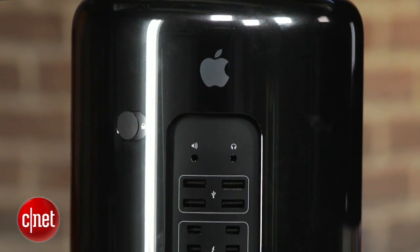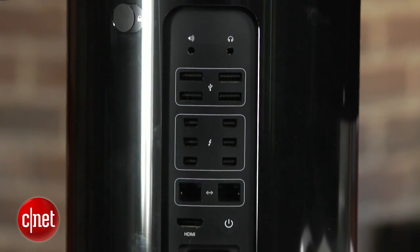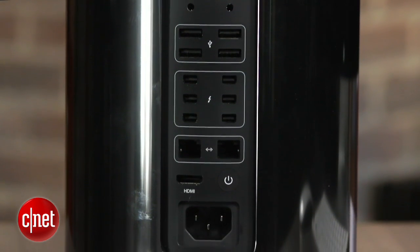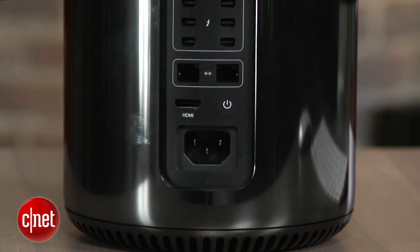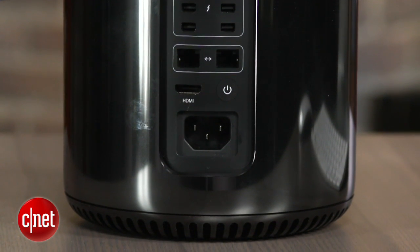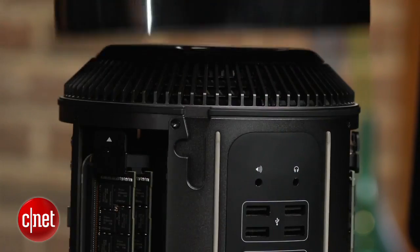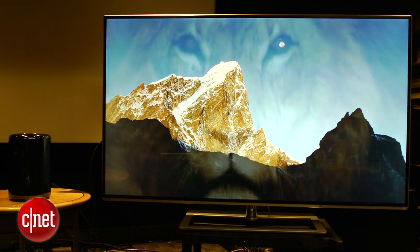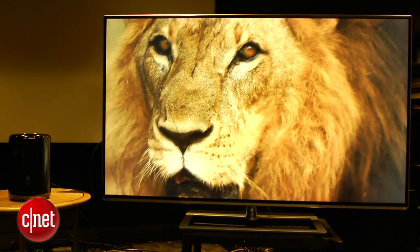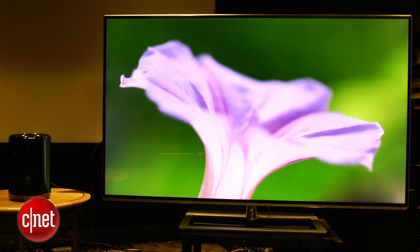The big conceit here is that a lot of your accessories and new stuff is going to be added externally through the six Thunderbolt 2 ports in the back, so gigantic hard drive arrays and other things you use are going to be external rather than internal — whereas in an old Mac Pro, you might have just opened up the side and put in a card. The system is being very heavily pitched for 4K video use, and you can connect up to three 4K monitors at once using either the Thunderbolt 2 or the single HDMI port in the back.